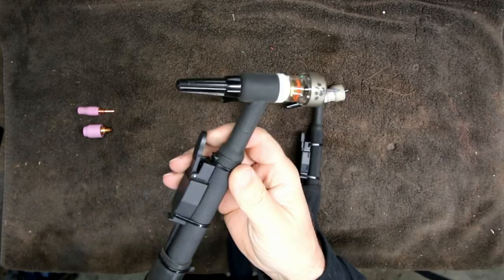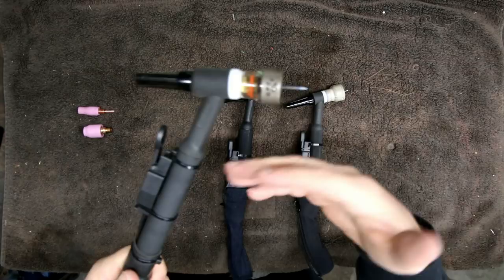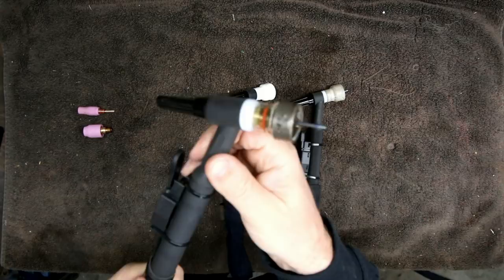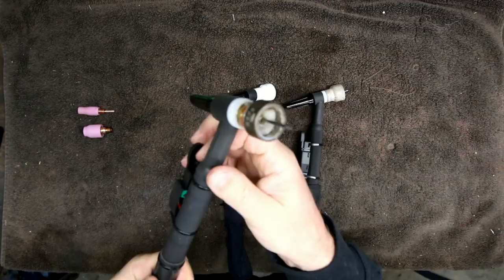This number 17 air-cooled torch is rated to 150 amps. I've used it up to 200 amps with no issues, but if you're doing any long runs of TIG welding you don't really want to stretch it much more than 150 amps. Depending on the duty cycle of your machine, it may not even be an issue — the machine itself may protect the torch because it just doesn't have the duty cycle to burn one of these up. So there's your standard number 17 and its water-cooled brother, the number 18.